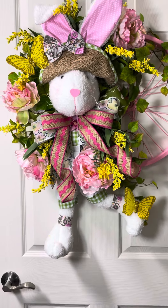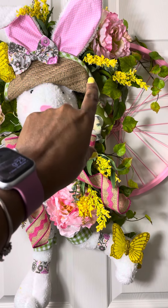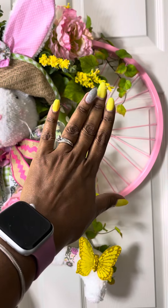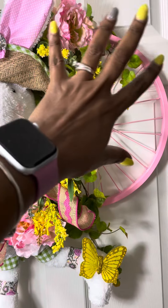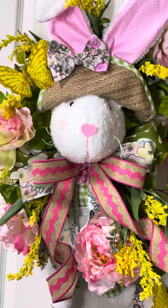So basically I just added another piece of styrofoam up there, stuck it in between and tied it on, and then I added more flowers. I just filled in the flowers and the ivy, and just kept filling in until I was satisfied.